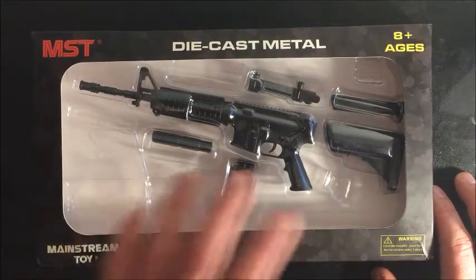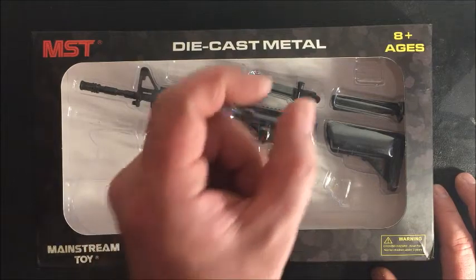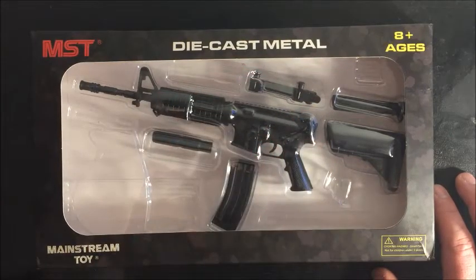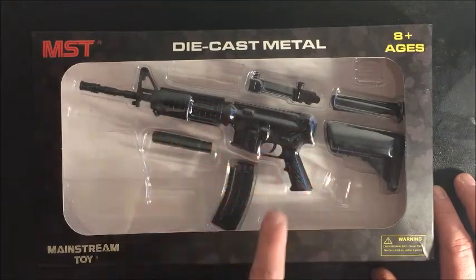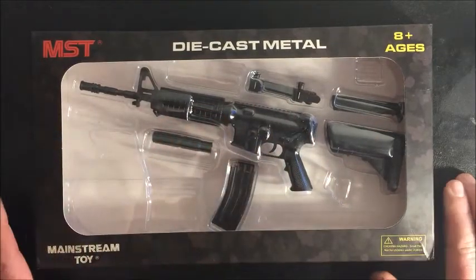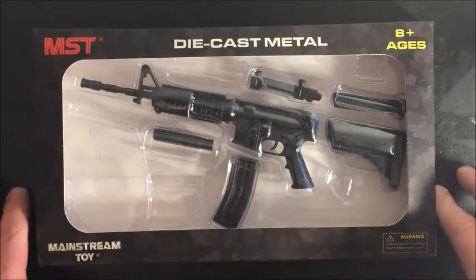This is die cast metal and the detail on this is spot-on, even down to the little tiny rounds that go into the magazine. I've already had this out and assembled, but I'm not overly impressed with it, so I put it back in the box and I'll do a tabletop review of it.